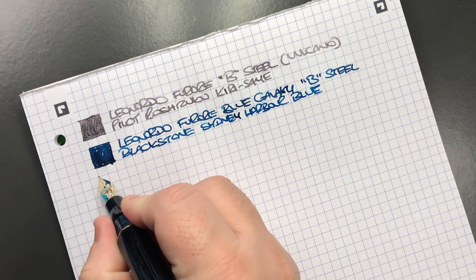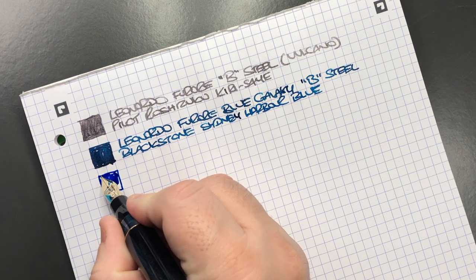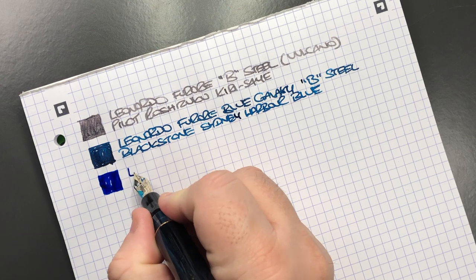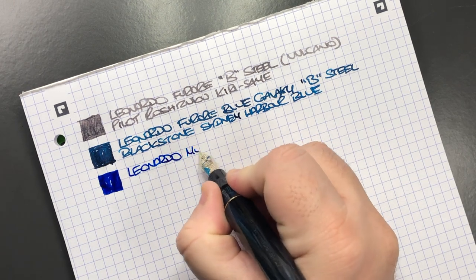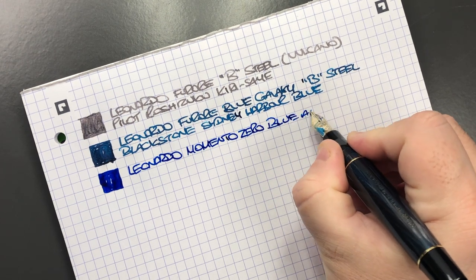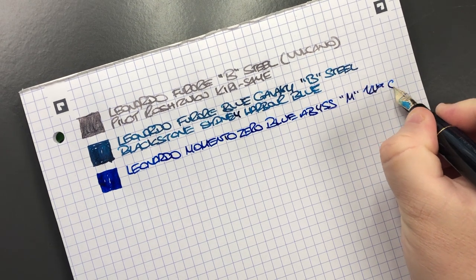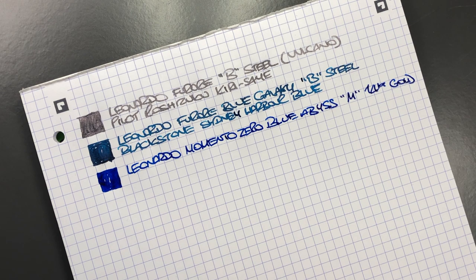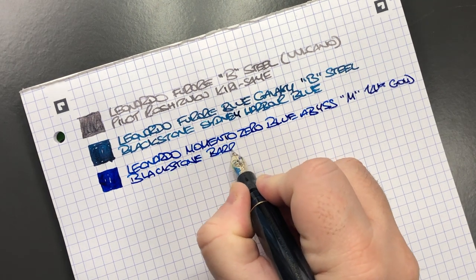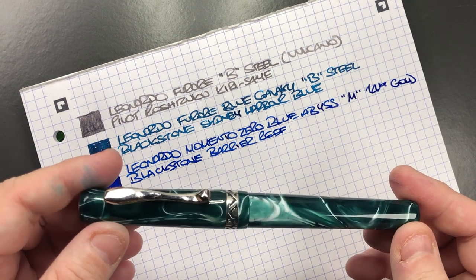Let's do an ink swatch for the Leonardo Memento Zero Blue Abyss. This is a really lovely writing nib — it's a medium nib but it actually writes more like a broad nib to me. This is the Leonardo Memento Zero in the Blue Abyss with a medium 14-karat gold nib, and the ink in here is Blackstone Barrier Reef. The next pen is the Visconti Kalido Voyager in the Forest Green.